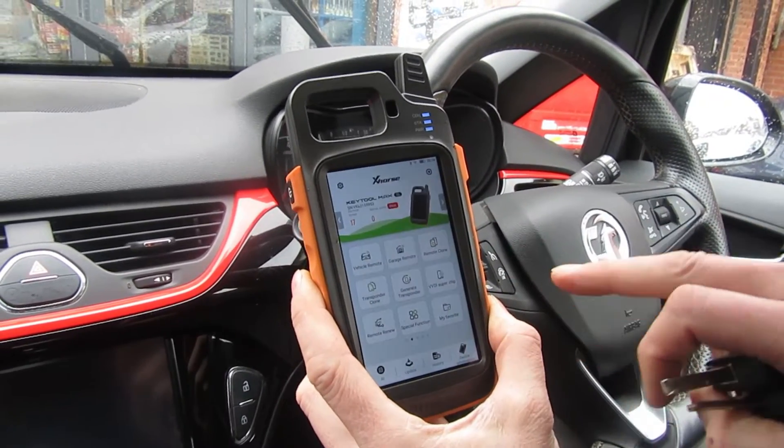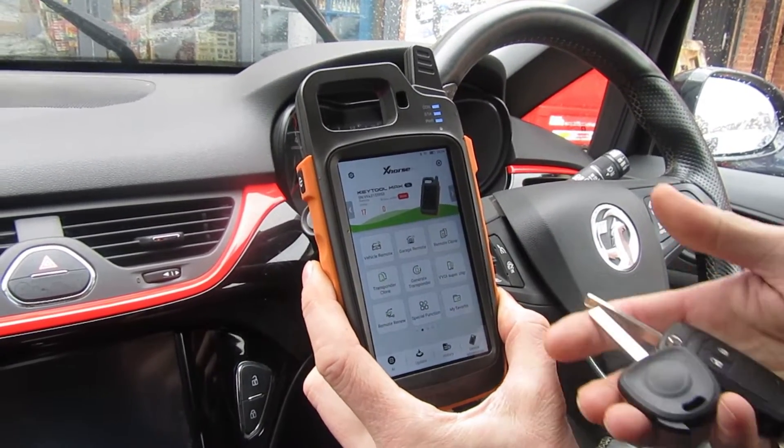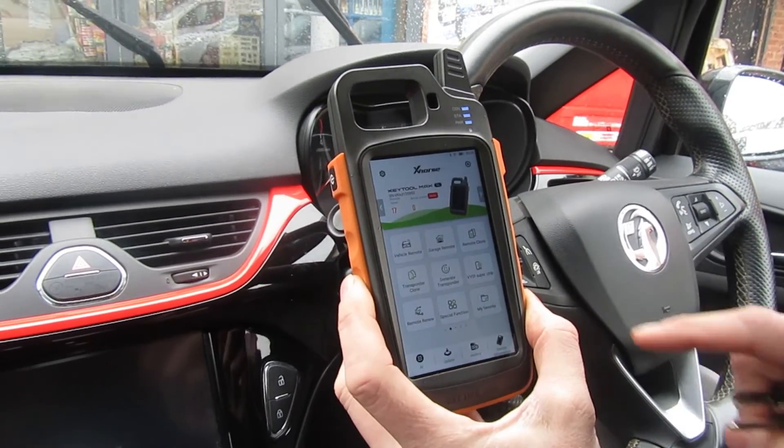Welcome back to another AutoWave video. Today we're just going to be doing a simple cloning process with a key tool managed by Xhorse.